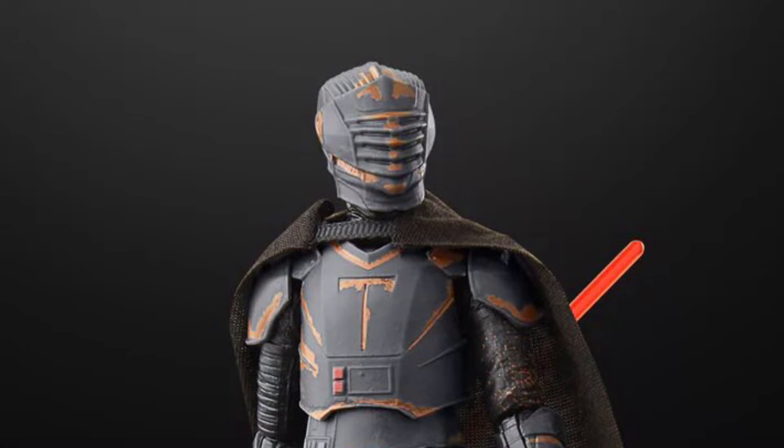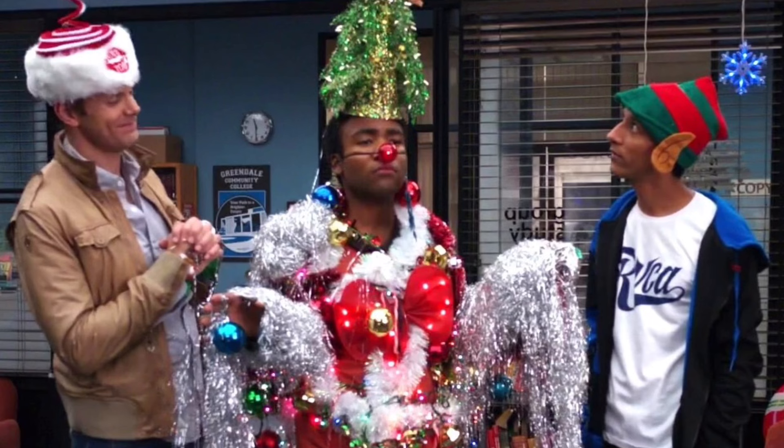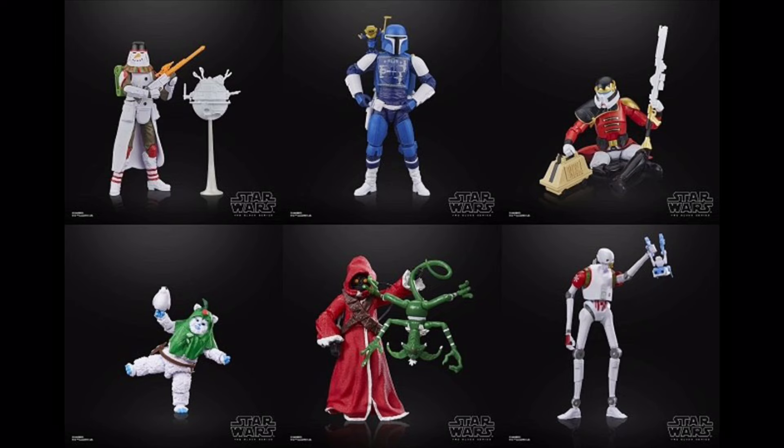As for the holiday figures, I'm just going to group them all together as I don't really care for this gimmick. My favourite this year has to be the Ewok, not because it's Christmas related, more so because it's an Ewok. The others I couldn't really give two shits about.